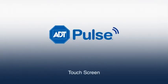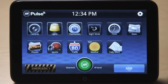The touchscreen is a great in-home display that not only enables you to control your security system, but can help you control your home as well. First, let's start with arming and disarming.